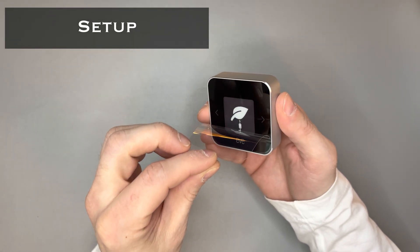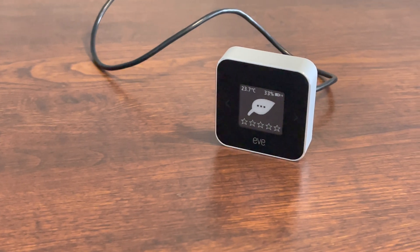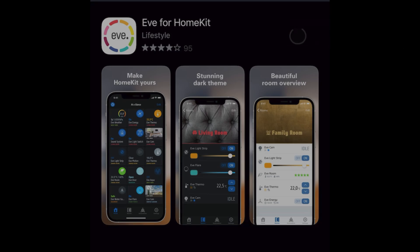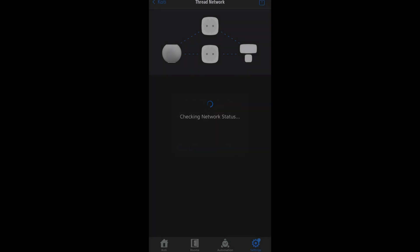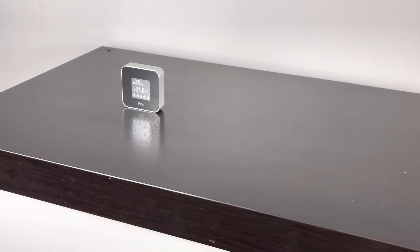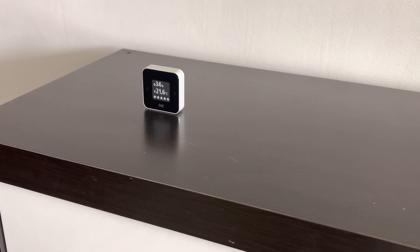When setting it up, the first thing you'll need to do is put it on the charger. It takes about two hours to fully charge Eve Room. While it's charging, you can download the Eve app to your mobile device from the App Store — it's called Eve for HomeKit. When Eve Room is fully charged, open the Eve app and add the accessory. The setup will guide you; you'll need to scan the QR code from the back of Eve Room. Setup also guides you to place Eve Room at the measurement location for half a day, then to a well-ventilated place for about half an hour to calibrate the sensors. After that, it can be placed back and it's good to go.